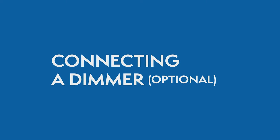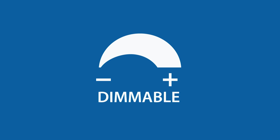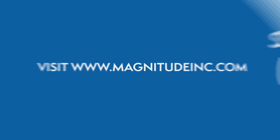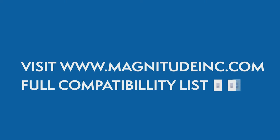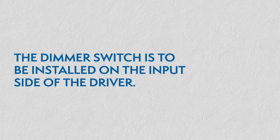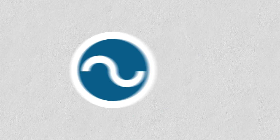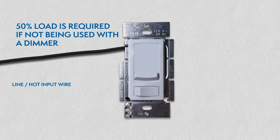Connecting a dimmer: This series of LED drivers are dimmable with any standard MLV Triac leading edge dimmers. Please visit the Magnitude website for a list of compatible dimmers. With the power turned off, the dimmer is to be installed on the input side of the driver at 120V. A 50% load is required if not being used with a dimmer.